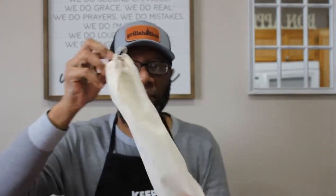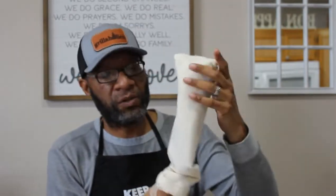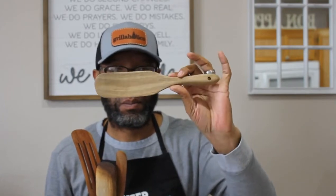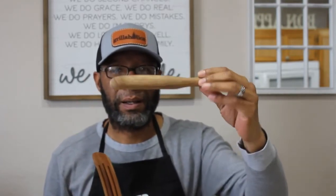I bought this as a set on Amazon — the link is down below so you can get one too. They come stored in a bag, and the set also includes a nice little spoon. The stars of the show are the spurtles themselves — they come in different sizes. I have a larger one, a medium size, a smaller one, and one with slots on it.